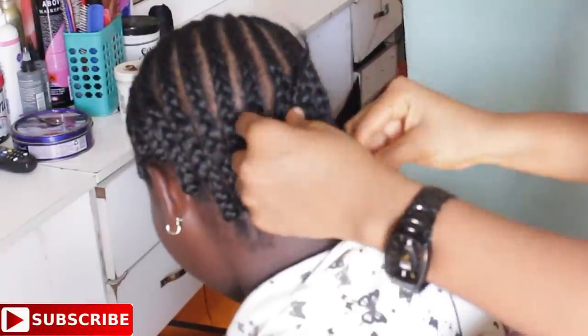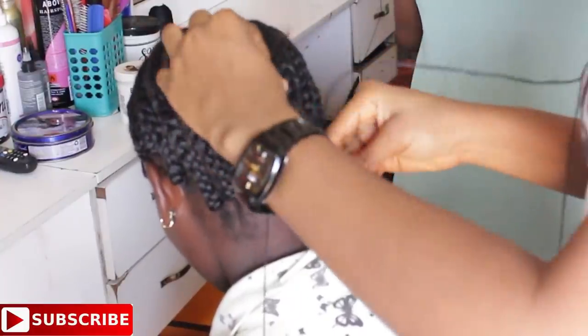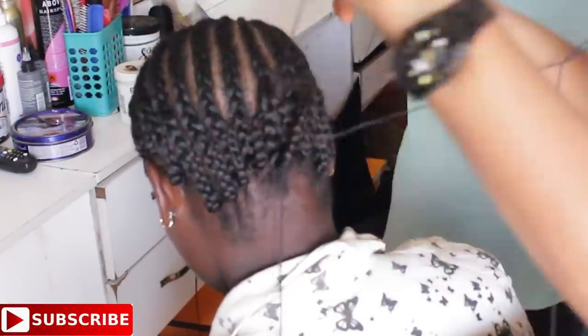Once I'm done cornrowing, I'm just using needle and thread to hide the last tip of the cornrow before sewing or stitching in the ribbon.